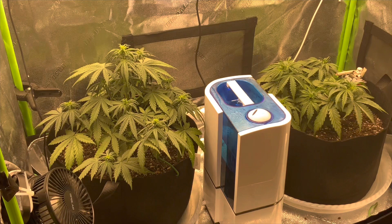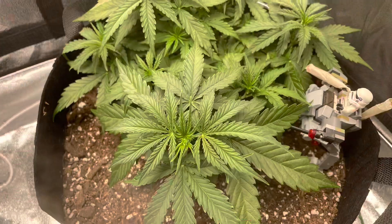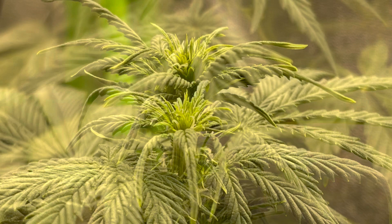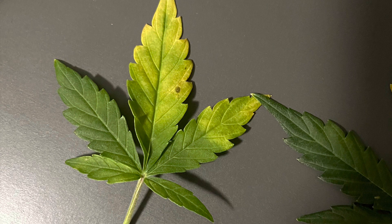Welcome back — it has been a while since I posted. I wanted to catch you up on what's going on. What you're seeing here is weeks four and five. The plant was looking really good, and because it's an autoflower it did start showing signs of budding around week five or so, but it also started showing some deficiencies in the leaves.